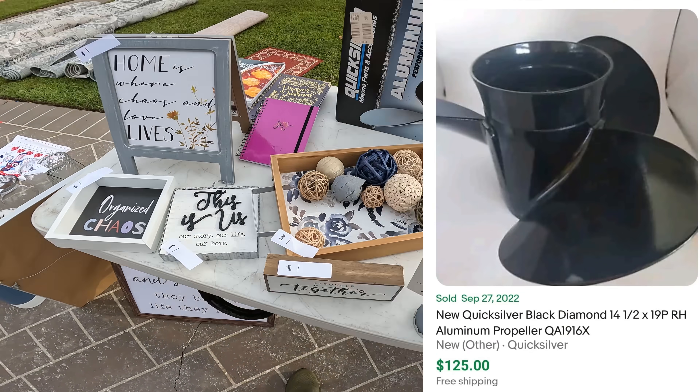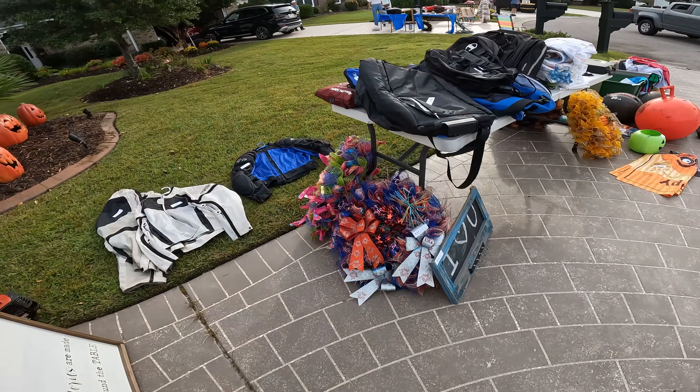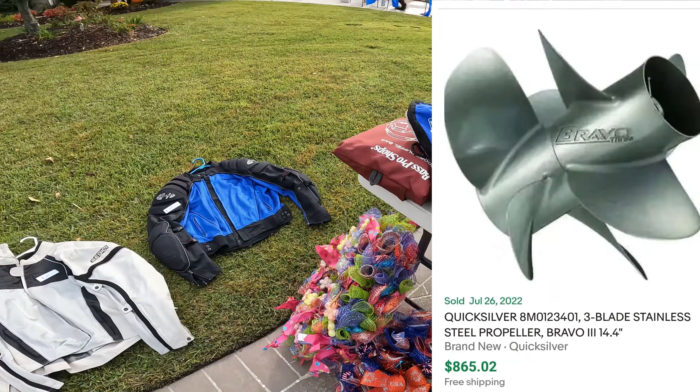That engine prop right there is an aluminum prop. I'll leave it behind because they're asking a hundred dollars for it and that's about right for that prop, but if you find ones that are stainless steel they can go for a lot more.